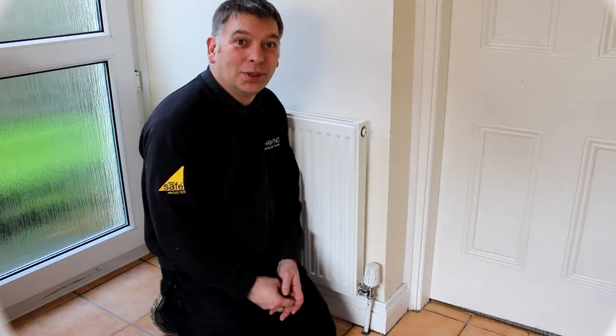Hello again and welcome to Challenge Plumbing and Heating videos. This is how to bleed a radiator.